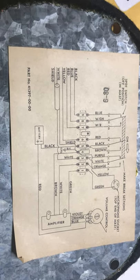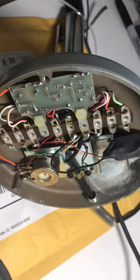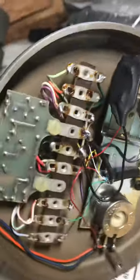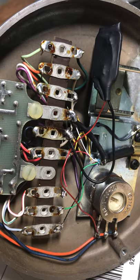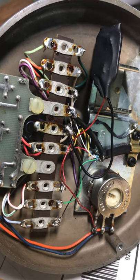This is an amplified or powered electrostatic D104. Here's the amplifier configuration, and in case your wires got destroyed or someone has been tampering, you might want to look at how this looks and take your microphone back to standard.